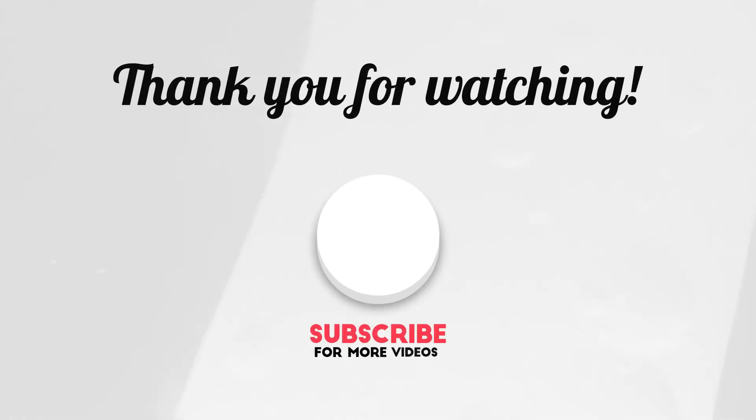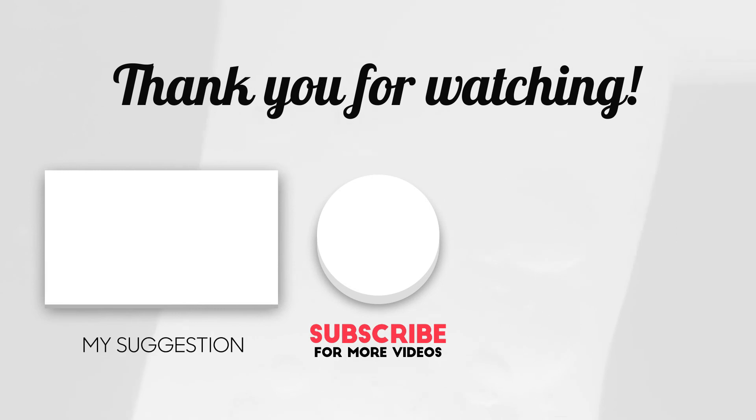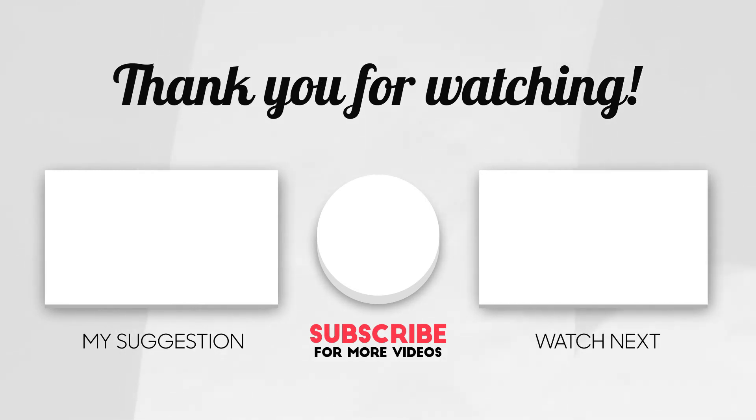We hope you like our video. Subscribe to our channel for more new videos and the latest information. Please write your opinion in the comment section — thank you.